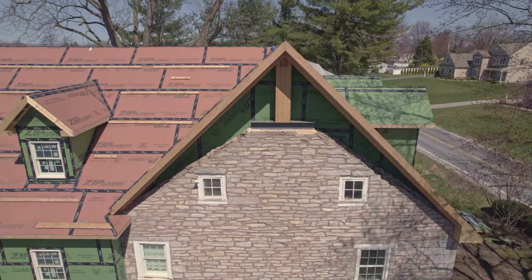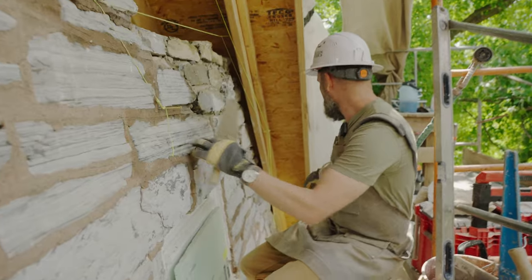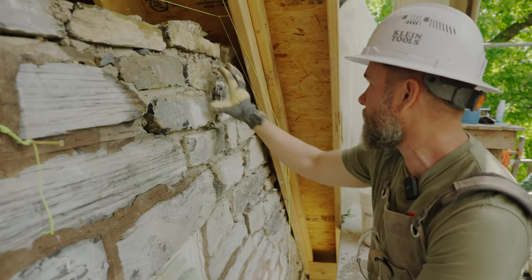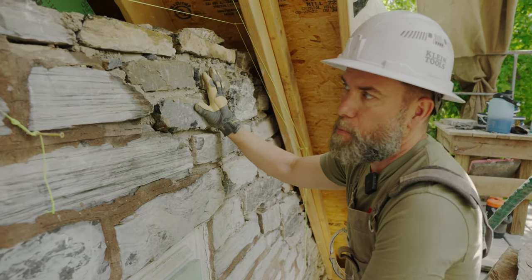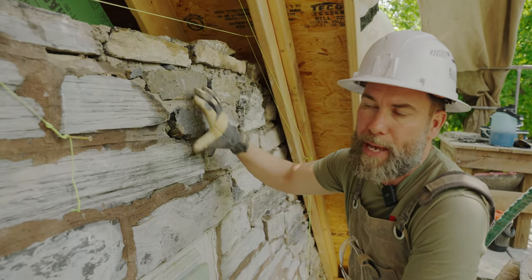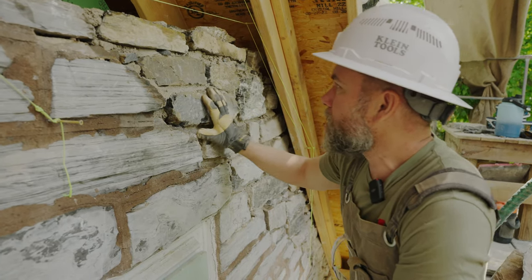Our project has been to extend the stonework here all the way up to the peak of the roof. As you can see down at the bottom, we started way down at the bottom and started fading the stonework in, building it all the way up through here and above this window. This was just set today, so this is all wet mud here. The mortar we're using is a hydraulic lime mortar from France, so that it has the best compatibility with the old dirt bedding mud mortar.